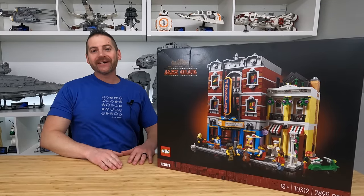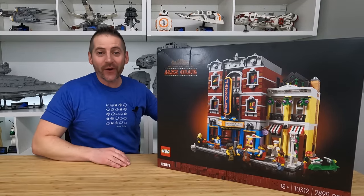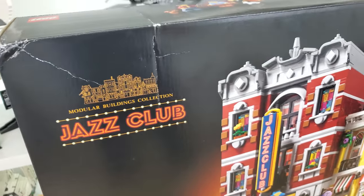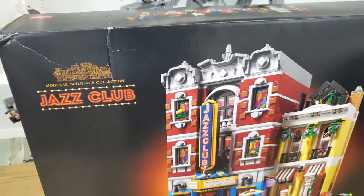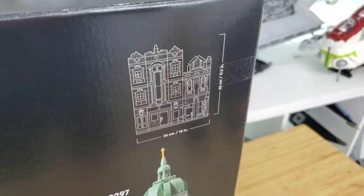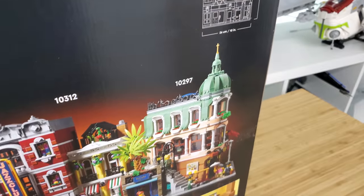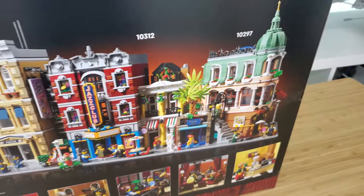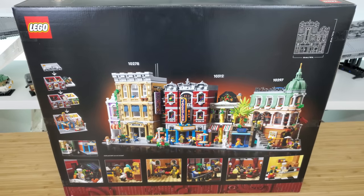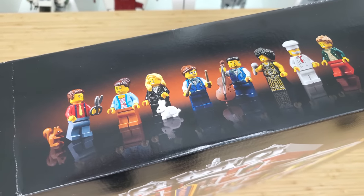Hey there, LEGO fans. Welcome back. Alex here. In this video, we are going to be doing a build and review of the new LEGO Modular, and here it is, guys. It is officially Jazz Club. This is set number 10312, contains 2,899 pieces, and will retail for $230 US. These modular buildings are always highly anticipated LEGO sets by LEGO fans around the world, myself included, and that is why I am so excited to build this today. A huge thank you to the LEGO Group for providing me this early copy for a review.